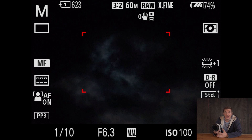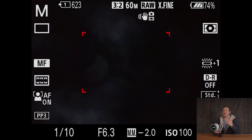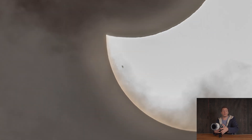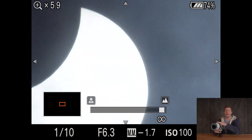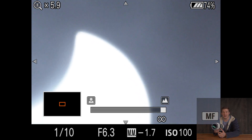Even though this was just a partial eclipse, for me it was super exciting to take a closer look at the sun. Maybe you can even spot the dark spots on the sun's surface. I really hope that the weather at your location is a little better than here in Germany, and good luck with your sun shots. Thanks for watching, have a good day and hopefully see you in the next one.